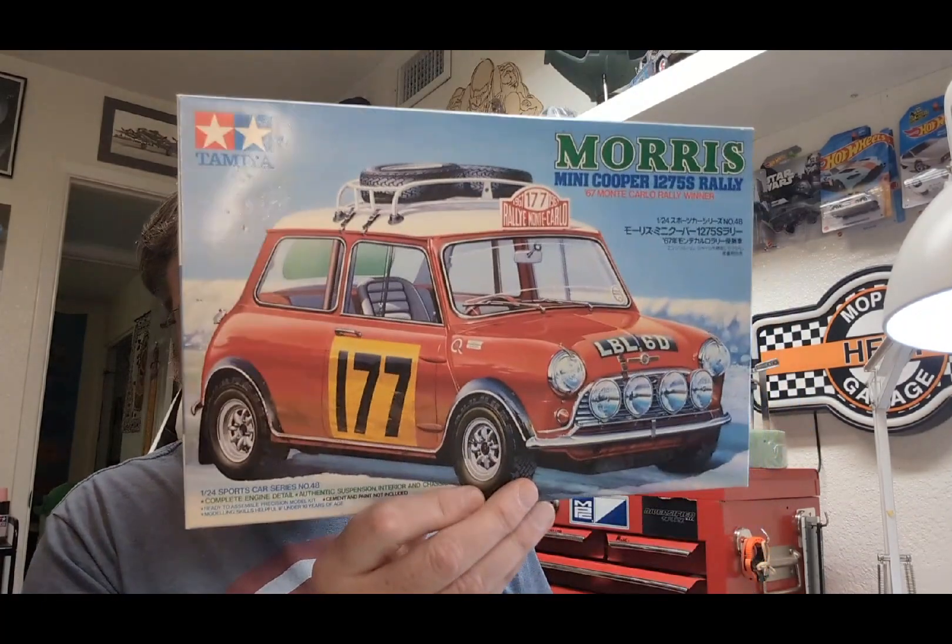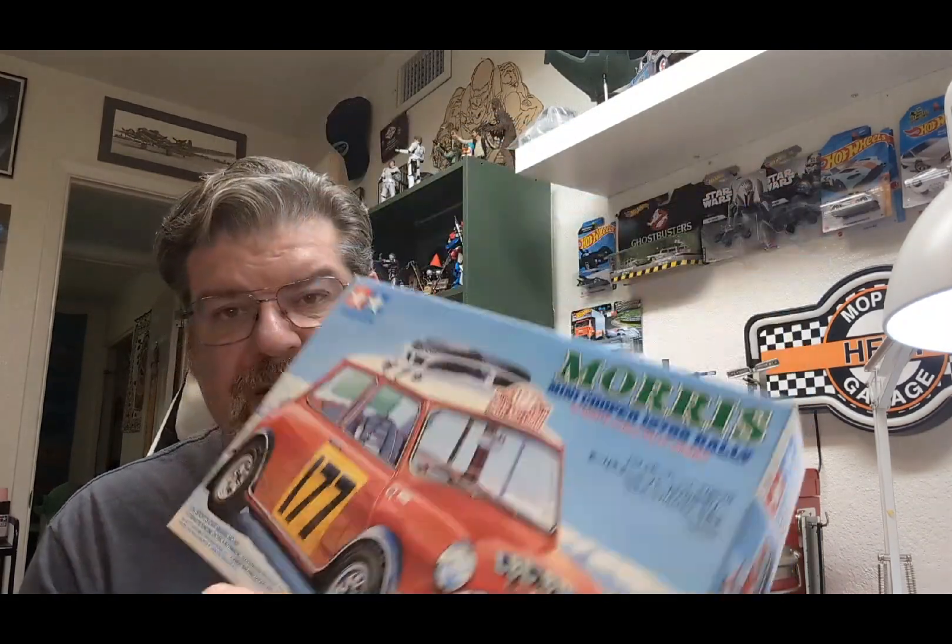We went looking through the closet of shame and found something that's actually missing parts and decals, so I'm not able to build it box-art style. I was aware of it when I bought it — the guy warned me it was missing some stuff and I only paid a couple bucks for it. But once I got it home I realized it was missing all the stuff that makes it special. What we've got is this little guy — a 1967 Monte Carlo winner. If you're not familiar with the Monte Carlo race of that era, Mini Coopers were dominating through those couple of years, so much so that they actually changed the rules — it's a whole FIA thing.